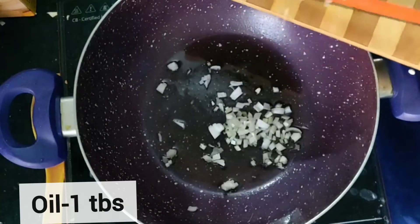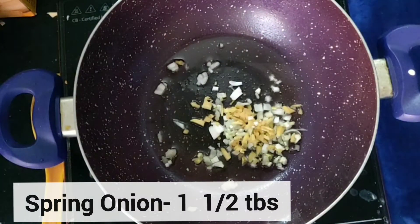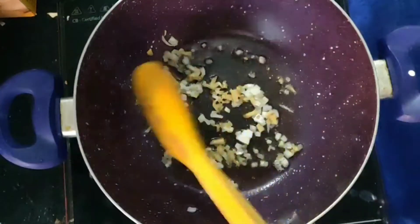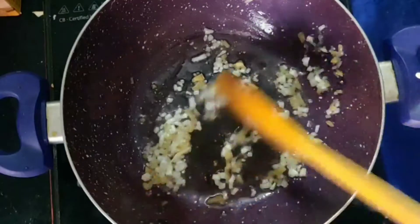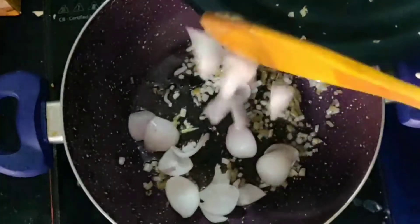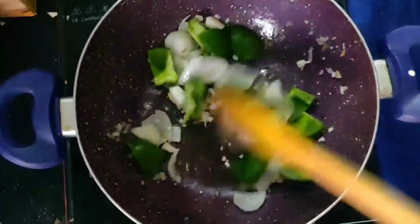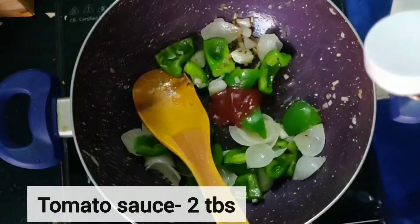After double-frying, drain all the oil except around 1 tablespoon. We will add chopped spring onions and chopped ginger — around 1.5 tablespoons each. Keep the flame medium and lightly fry them. Next, add 1 onion cut into cube size — I have used only the outer layers. Then add 1 green capsicum (shimla mirch) also cut into cubes. Add them and fry.